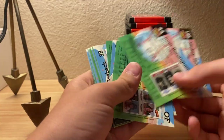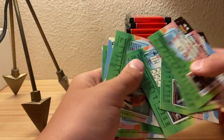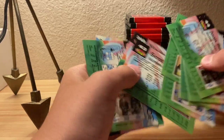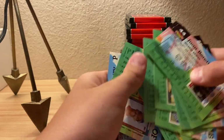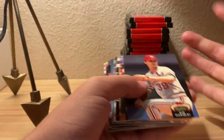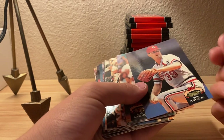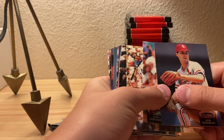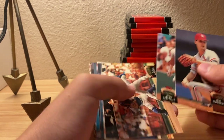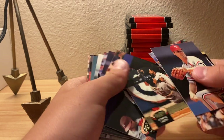The freezer trick doesn't really work - could be just these cards because they have a different coating than the ones that really stick. I guess they just wanted to be a little bit more premium. They tried to make it so the cards can actually hold up for 30 years - I don't know. They probably wanted to see their product last.